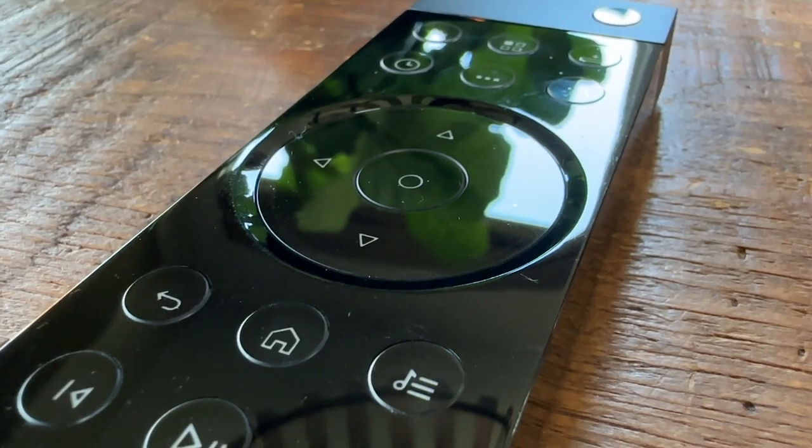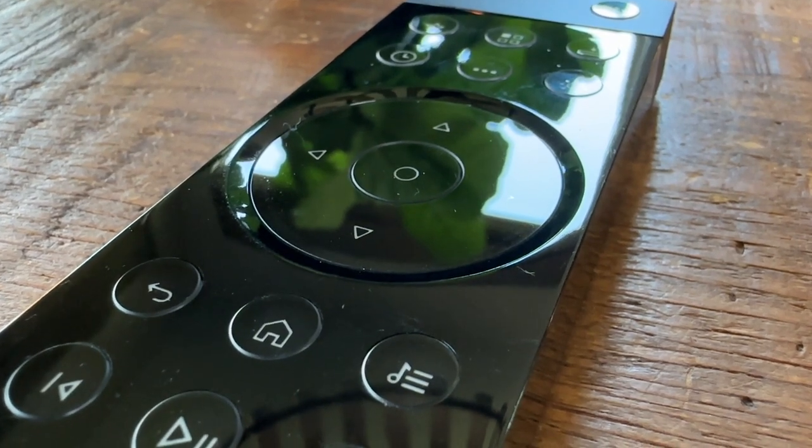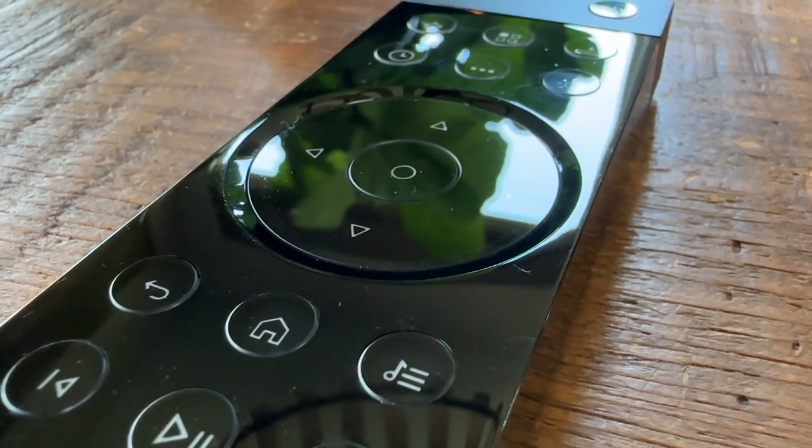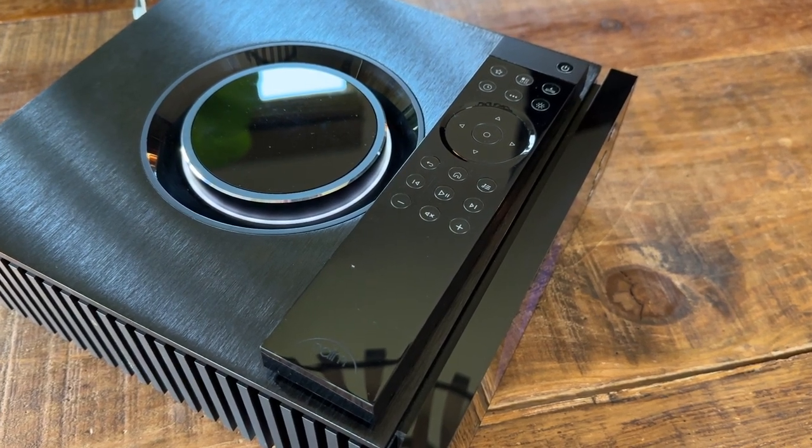The plastic remote is nice and has a premium look and feel. It's a fingerprint magnet for sure, and some might prefer more rounded edges, but it complements the Atom's aesthetics and gets the job done.